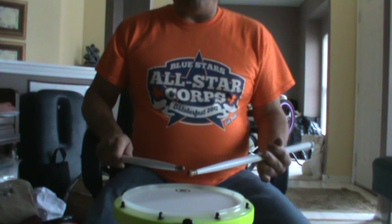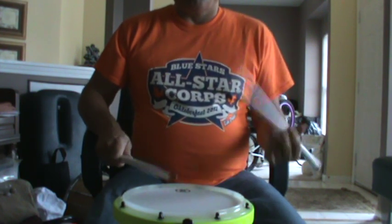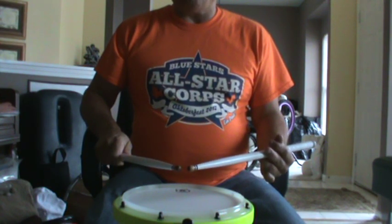So now we're going to do the flam — four counts of flam accents — and we're just going to go ahead and put a drag on that first beat, which will be the cheese rudiment.